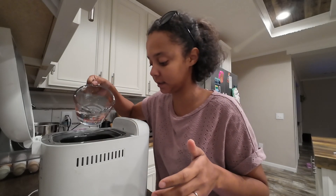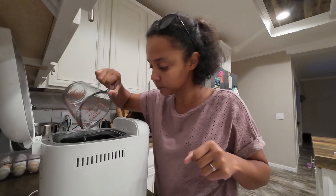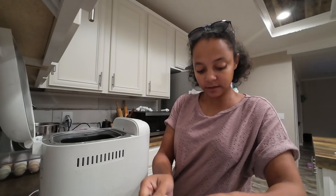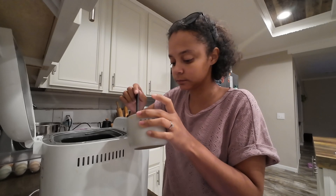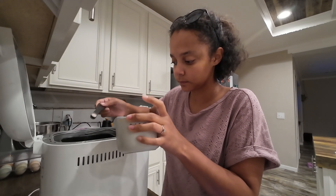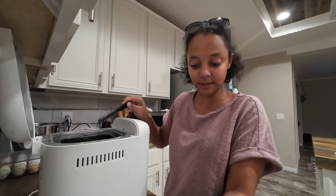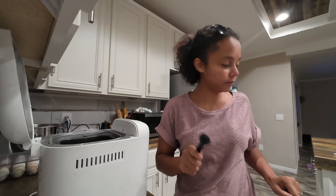So you need one cup of warm water — I'm going to add that in first. And then what you need is one and a half teaspoons of salt. And this is a fourth measuring cup, so that's why I use so many. And then we want two tablespoons of sugar.